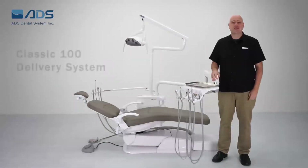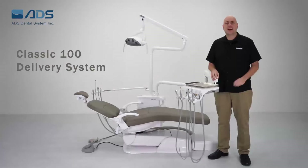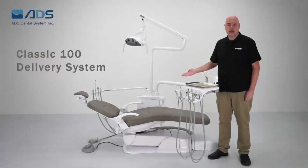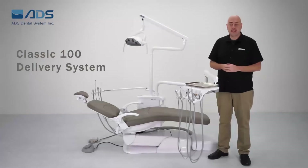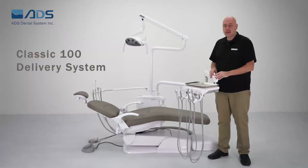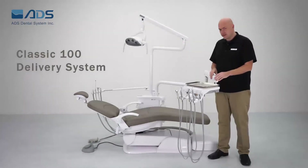Hello. Today I'm going to introduce you to the ADS Classic 100 Delivery System, a simple, compact delivery system. This is the AJ15 Classic 100 package, which is the most popular. It comes with an AJ15 hydraulic chair, Classic 100 Delivery Unit, and Whale LED light. Let's focus on the Classic 100 Delivery System.